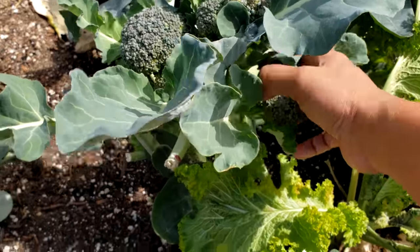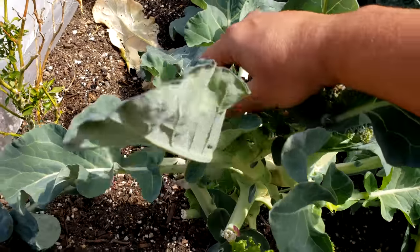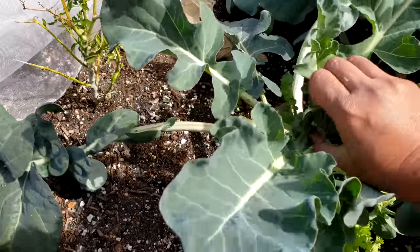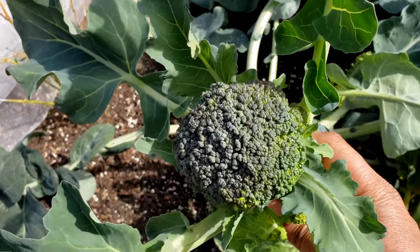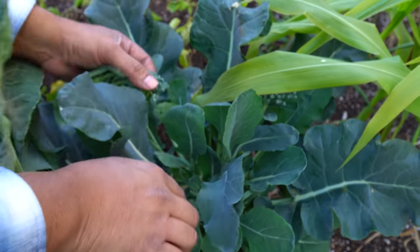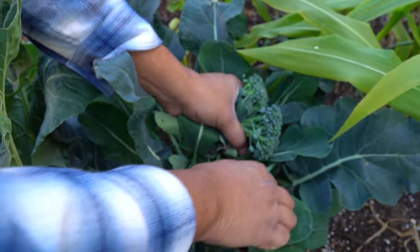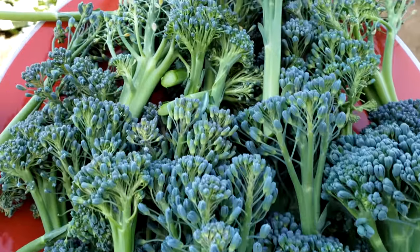Some of the side shoots produced can be quite large in size — this plant produced quite a lot of large side shoots, which is expected later in the season. Most of the broccoli side florets will be smaller compared to the main head. We really enjoyed eating these broccoli florets, harvested for a long time after the main head was produced. That's the best part about growing broccoli — it's a plant that keeps on giving, and these florets make excellent stir fries, very crunchy, nice, and delicious.